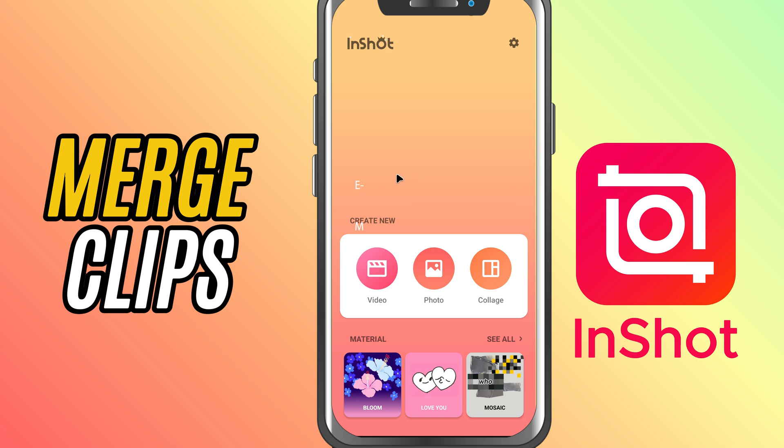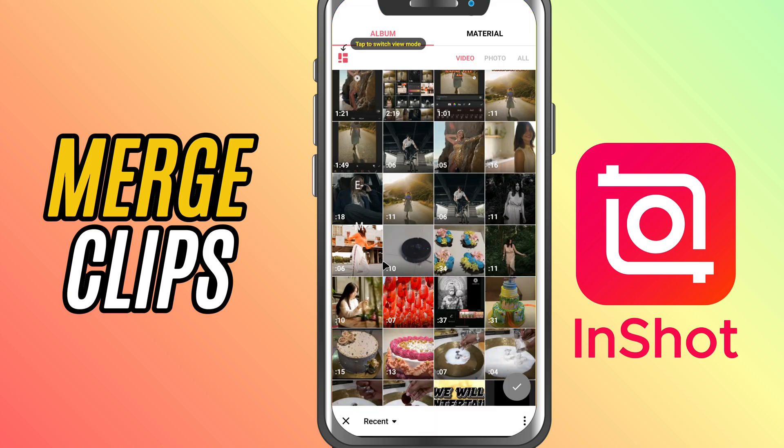First, open the InShot app and tap on video to start a new project. Now, go ahead and select all the video clips you want to combine.